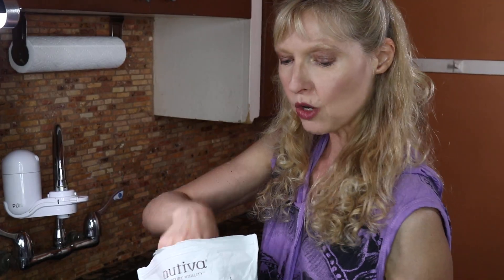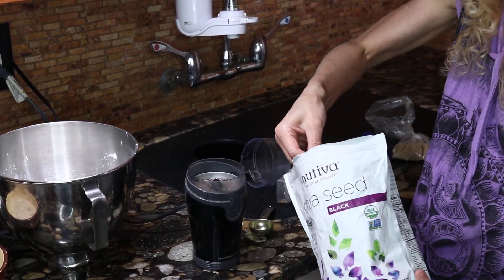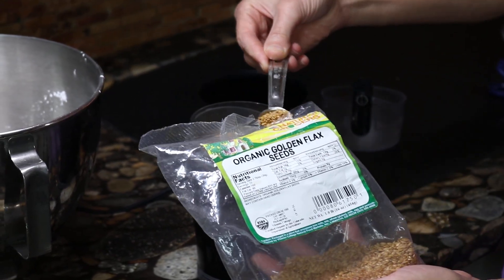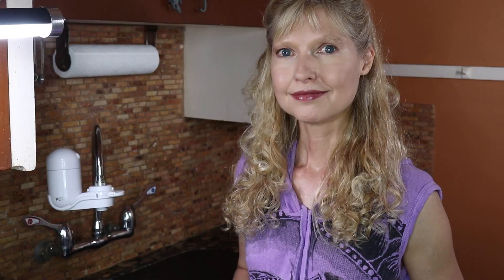Now I'm going to add one tablespoon and one teaspoon of chia seeds into a coffee grinder, and I'm also going to add two teaspoons of organic flax seed. Both chia seeds and flax seeds are sources of omega-3, so it's a great way to get your healthy fats.